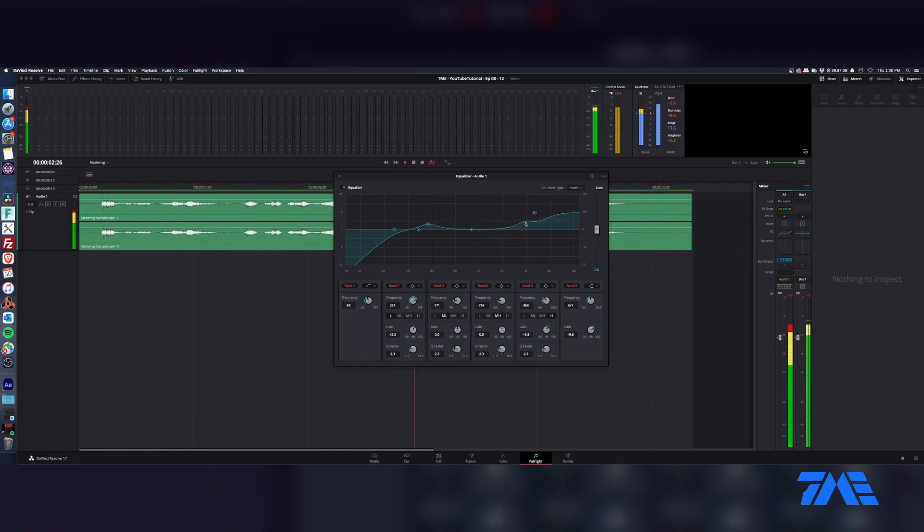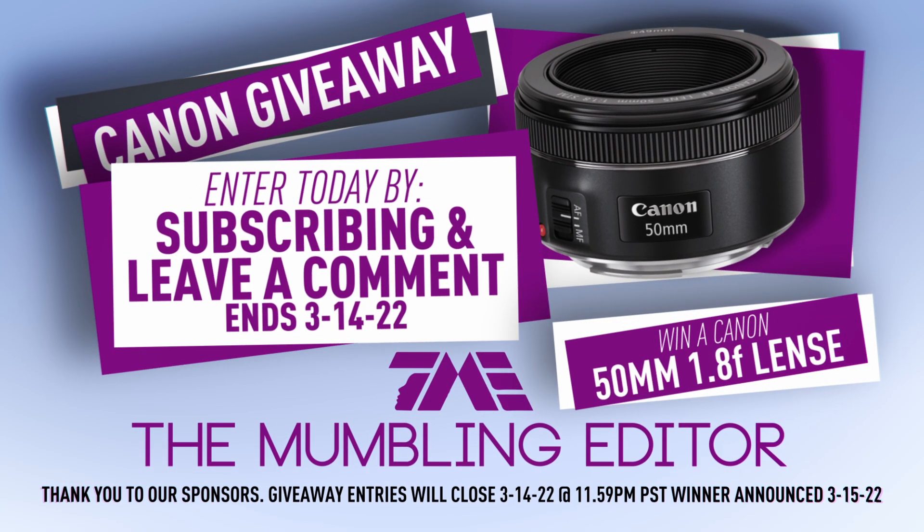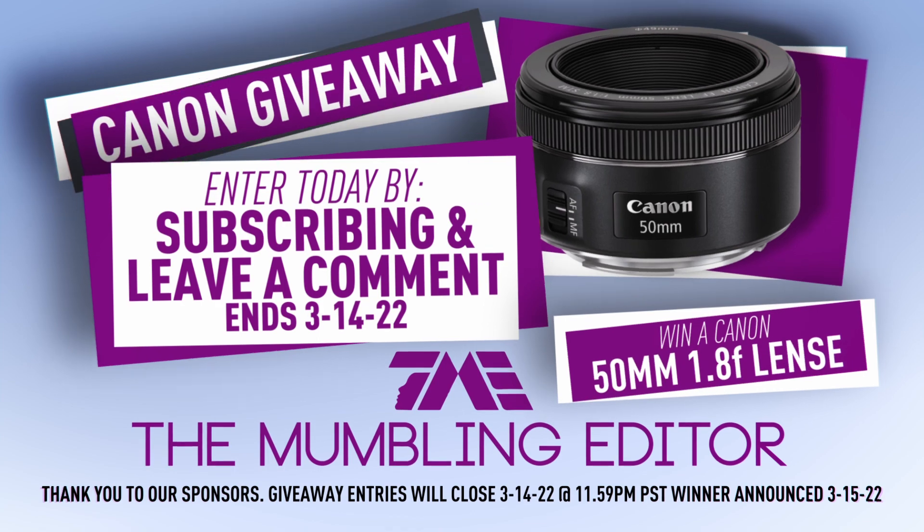There we go, that's sounding good. Hey, check it out — we have a Canon 50mm giveaway. All you've got to do is two steps: subscribe and leave a comment.